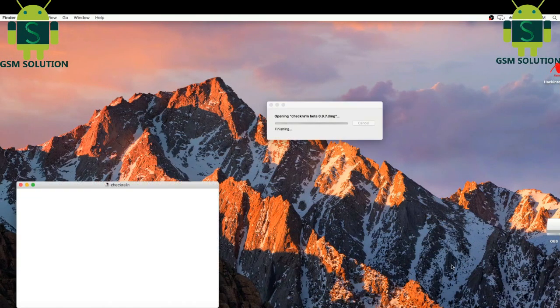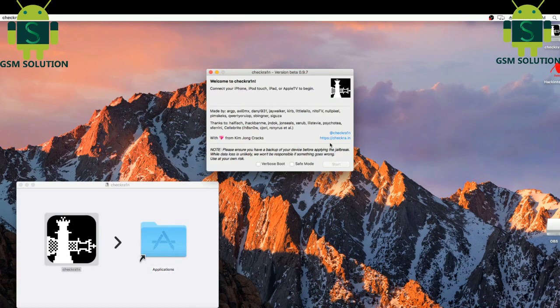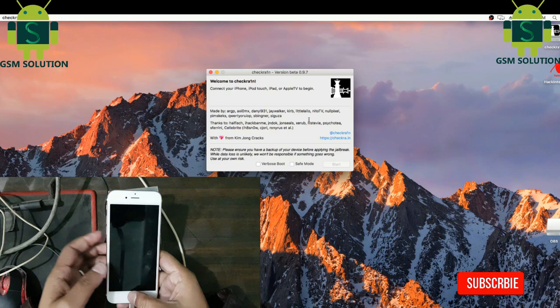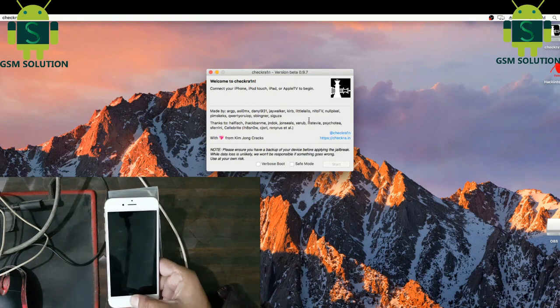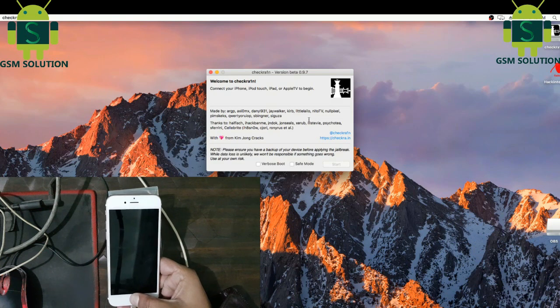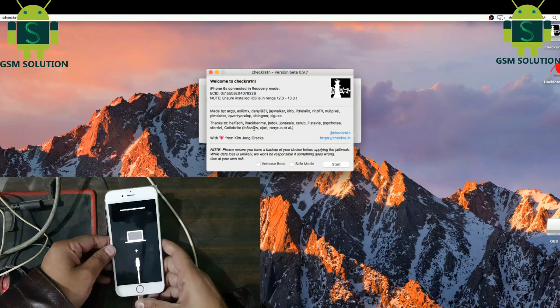Open Mac. Open the Checkra1n tool. Connect your device in DFU mode.